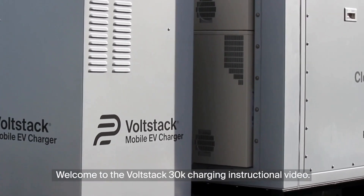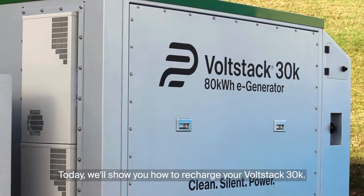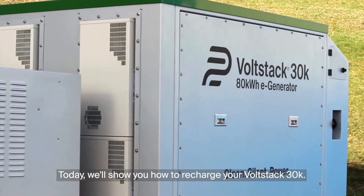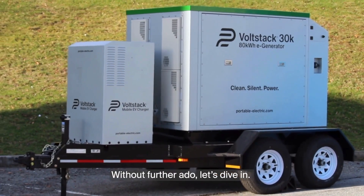Welcome to the VoltStack 30K charging instructional video. Today, we'll show you how to recharge your VoltStack 30K. Without further ado, let's dive in.